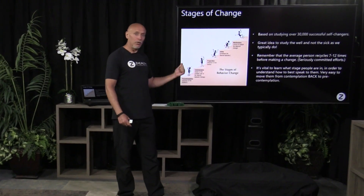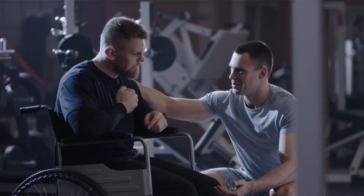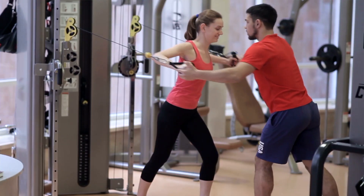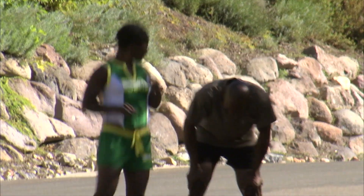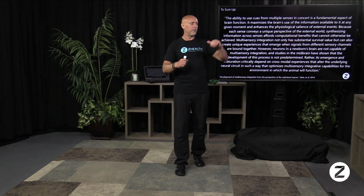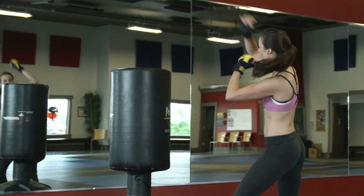What I need you to know right now is behavior modification is really job number one if you are a movement professional. It doesn't matter if you're trying to change pain, if you're trying to rehabilitate a movement or motor control problem, if you're trying to do sports performance work. Ultimately, what we have to understand is that in order to achieve your goal, we have to change your behavior. I consider behavioral change work in the same realm as vision drills and vestibular drills. It may seem a little bit weird in a fitness environment to go from vision drills to vestibular work to movement drills to behavior, but they are all interconnected.